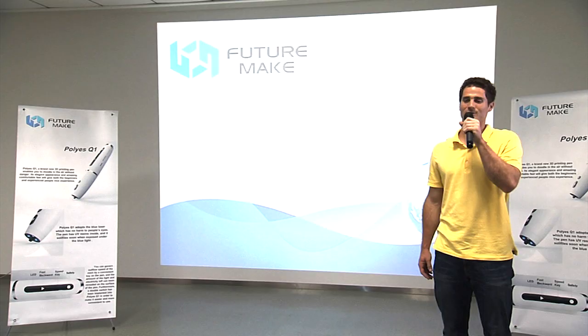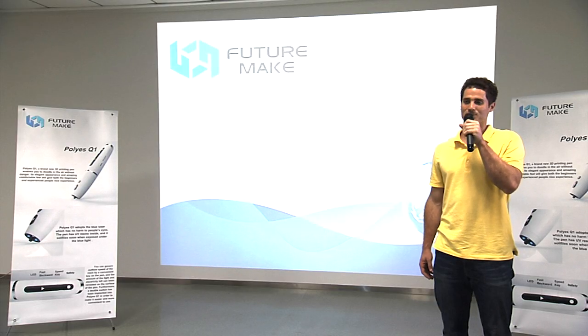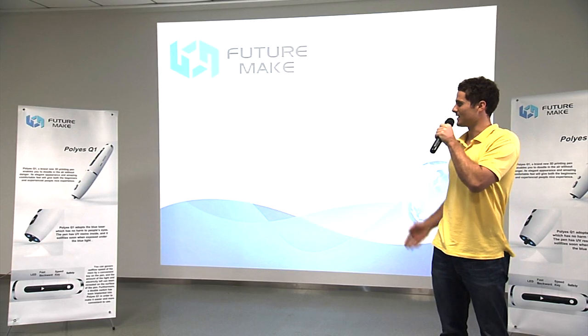Hi, welcome to FutureMate. Today I'm going to introduce a new product, the Poly S Q1.